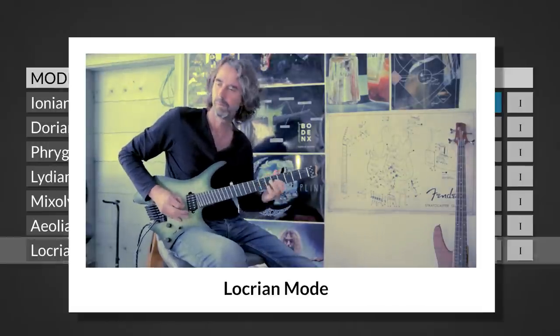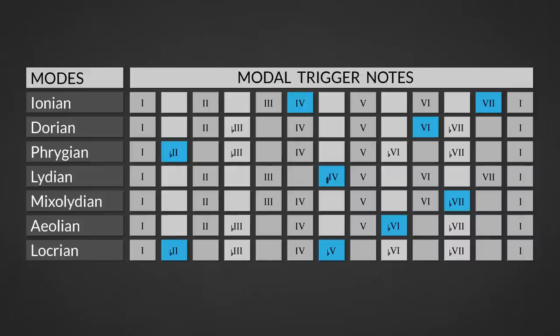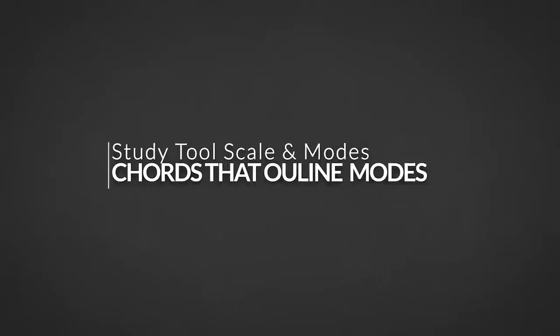Playing these scales and emphasizing the characteristic notes — which I like to call modal trigger notes — will set the modal sound of this scale into your ears. If there are characteristic notes for each mode, then there are characteristic chords too, because one implies the other.